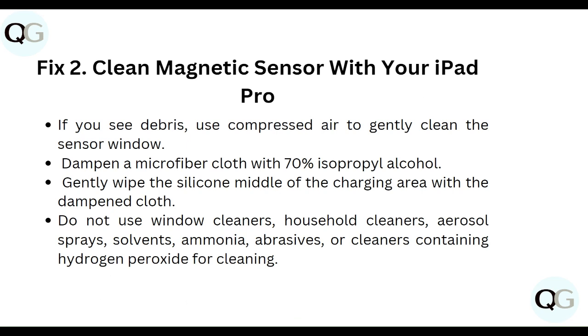Second, clean the magnetic sensor on your iPad Pro. Use compressed air to gently clean the sensor window. Dampen a microfiber cloth with 70% isopropyl alcohol and gently wipe the middle of the charging area. Do not use window cleaner, household cleaner, aerosol spray, solvent, ammonia, abrasive cleaners, or cleaners containing hydrogen peroxide.